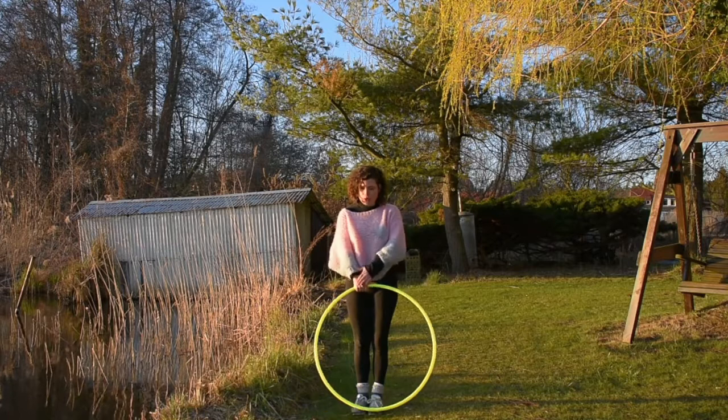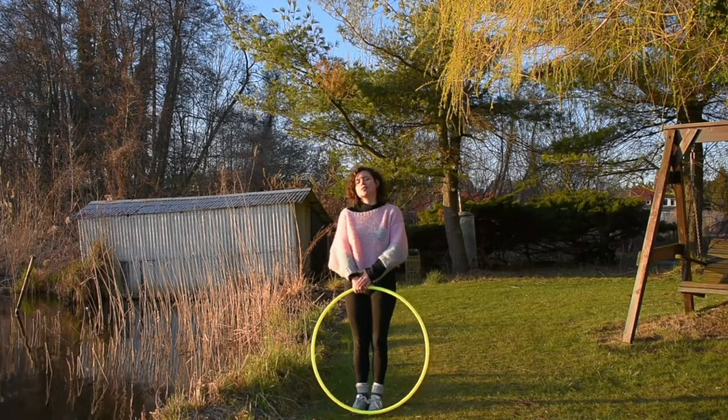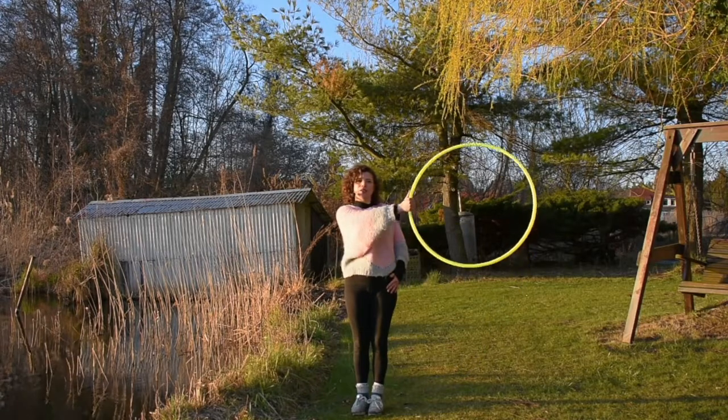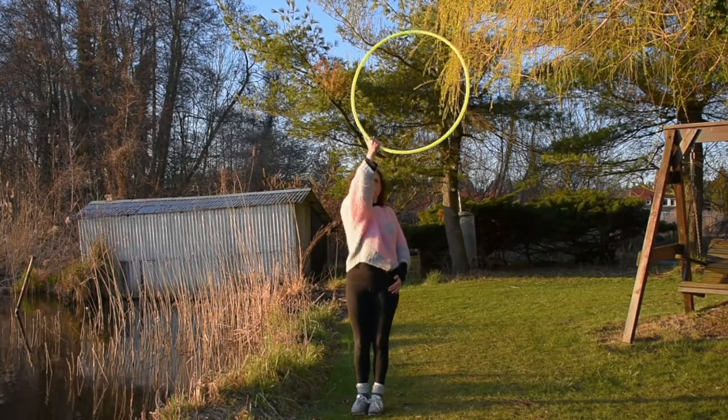I'm going to bring it straight, keeping the hula hoop as flat and as vertical as possible. And then it's going to come up, up, up, keeping it.